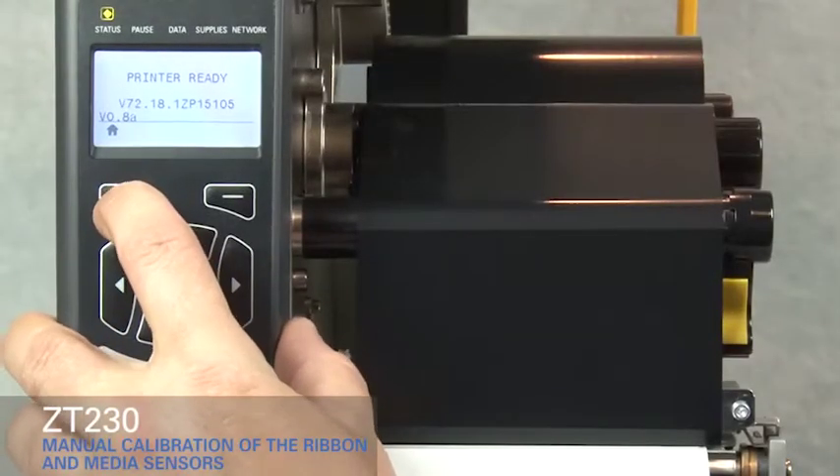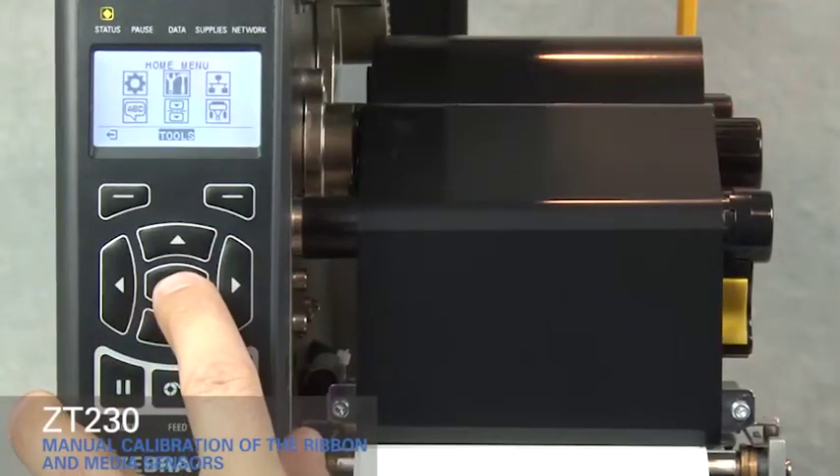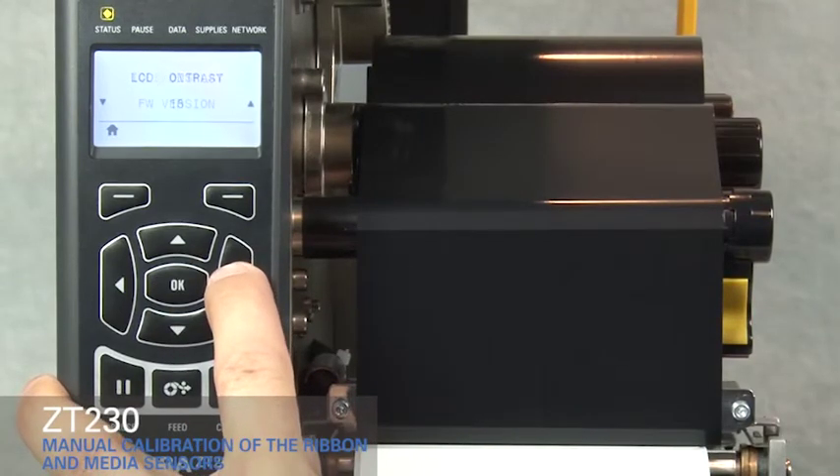Press the Home key. Press the right arrow key to move to the Tools icon. Press OK. Press the right arrow key until you get to media ribbon calibration.